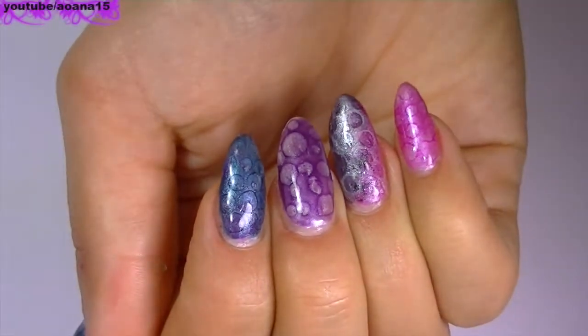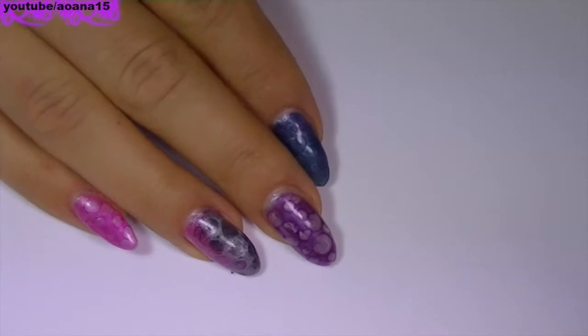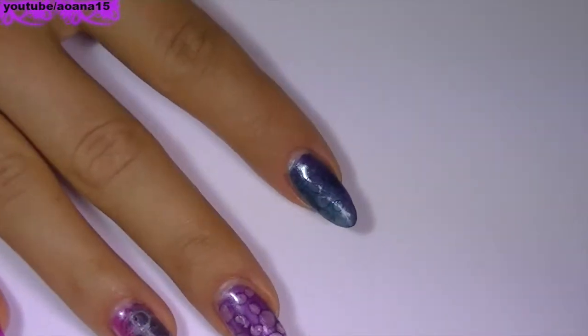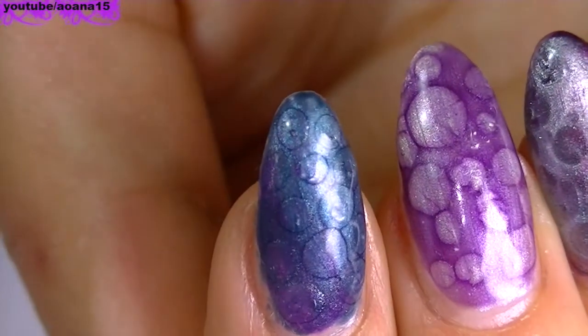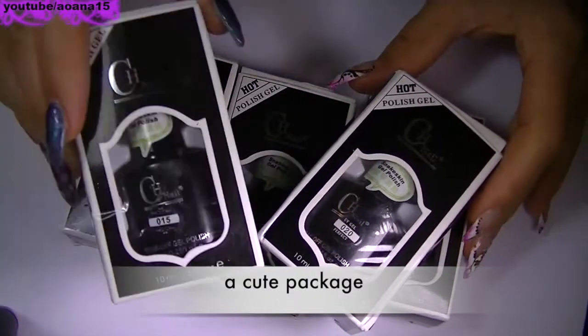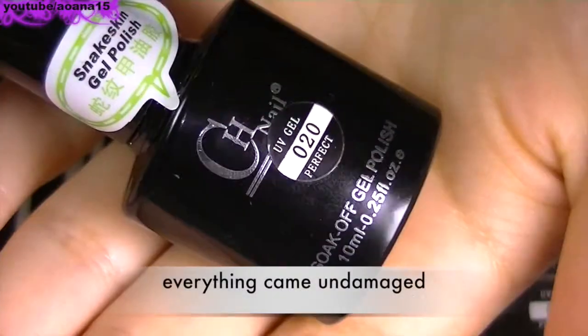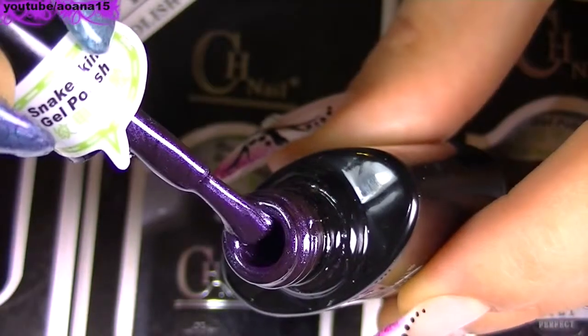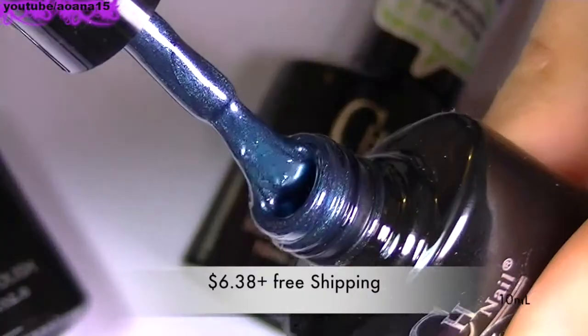Hi guys, in this video I just tested the snake print UV gel polishes from tmart.com. I have to admit that the design did not come out as it should, and I think I know what the problem was — the UV topcoat that I used was too thick and it did not spread enough. So if you want to try this design using this kind of UV nail polishes, make sure you use a UV topcoat that is thin.